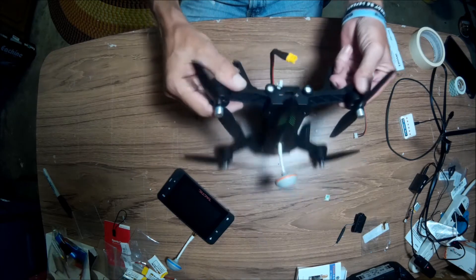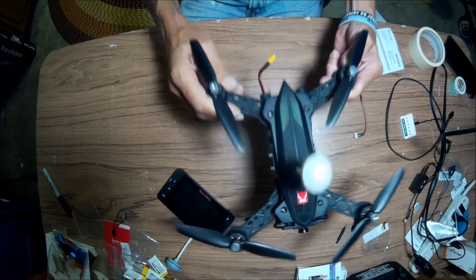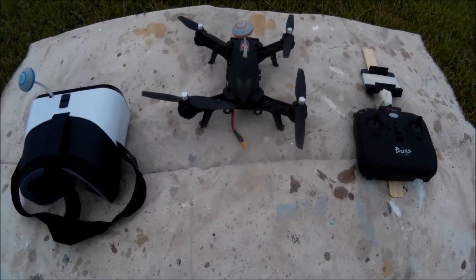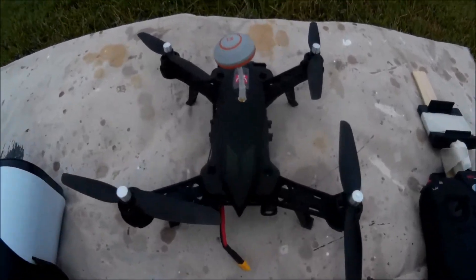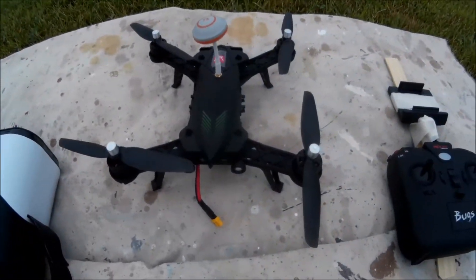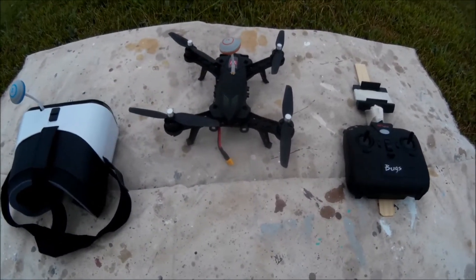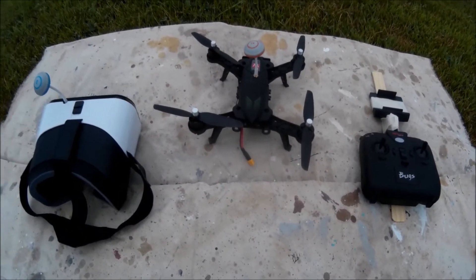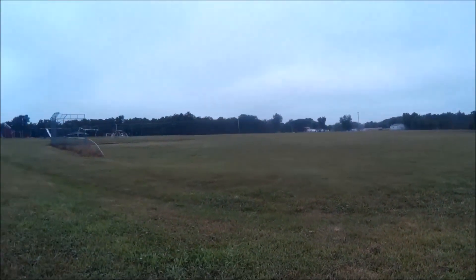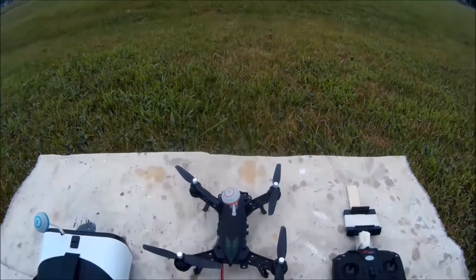The only thing left is to go out and give it a flight, so let's check it out. I got the Bug 6 with the FPV system installed and I'm gonna give it a go. This will mainly be a line-of-sight flight just to check the video feed. It's a little breezy and overcast, but if the video feed is all right I might try the goggles real quick. Let's power up and see what happens.